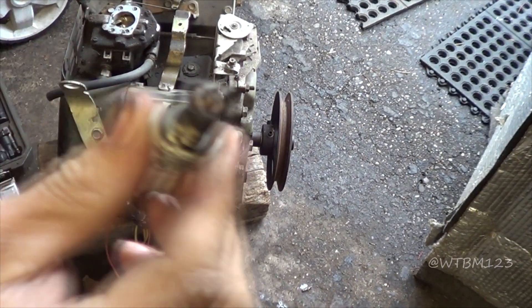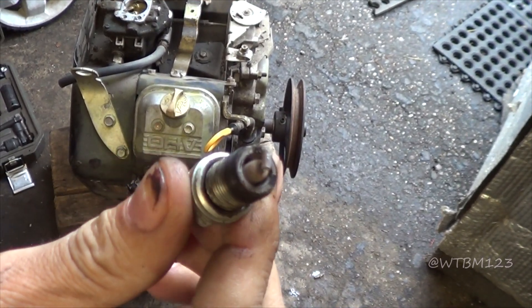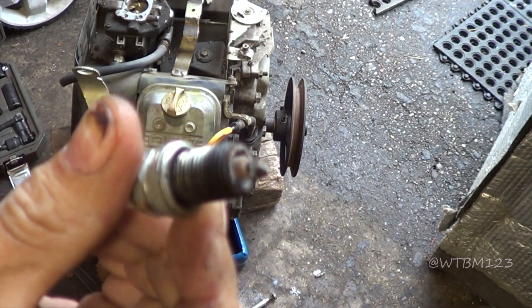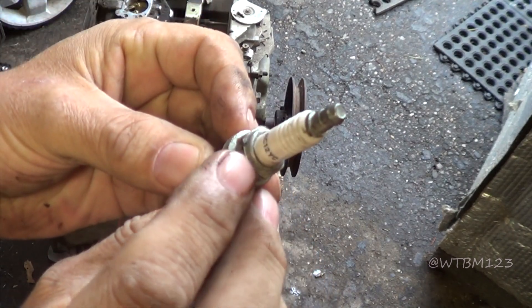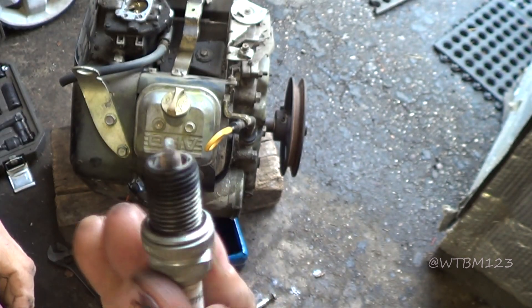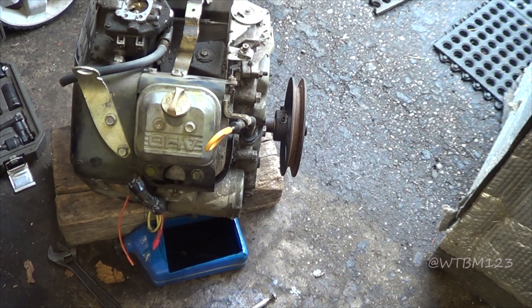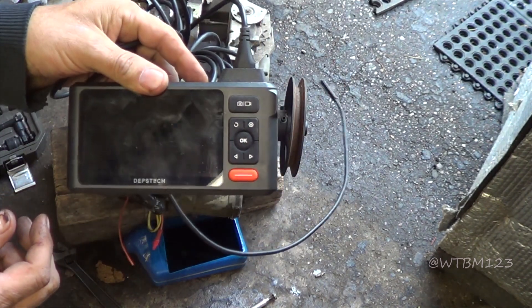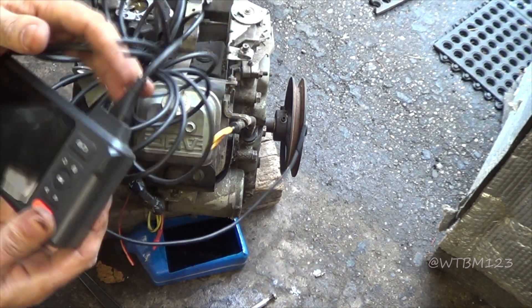So here's the spark plug. Doesn't actually look that bad — if anything, it looks like it might have been a little lean. It doesn't look like this side is an oil burner or anything. RC12YC. It does make me happy it's not black and carboned up with oil. I don't even remember what number it is now, but I'm not all that impressed.